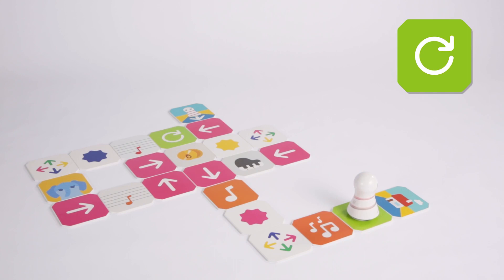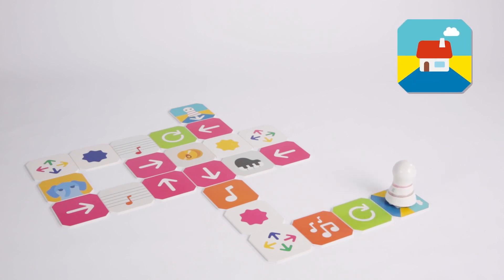Move one step to the next panel. This is a spin panel. Spin one time and move one step to the next panel. Go to the next panel. Good job! Let's discuss with your friends what movement to make on each panel. Then arrange panels and dance together.